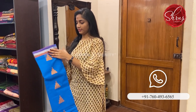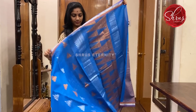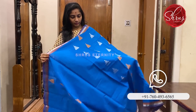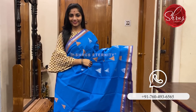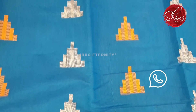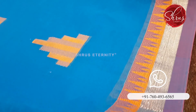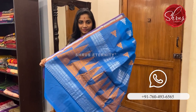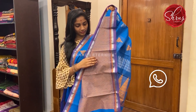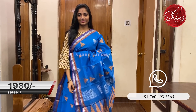Saree No. 3 priced at 1980. This is a nice crystal blue with a beautiful colour. The body has a silver and thread abstract motif, so does the border. That's the pallu — a sort of temple design pallu with triangular thread work motifs, and a thread worked blouse. Saree No. 3 priced at 1980.